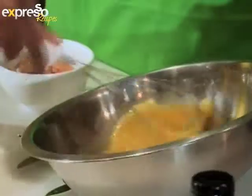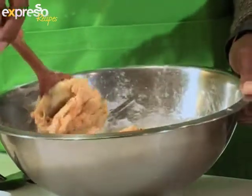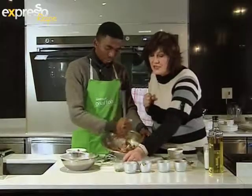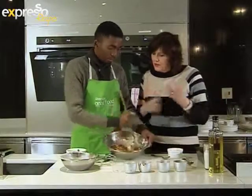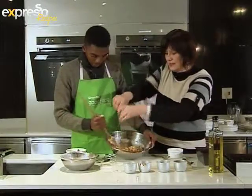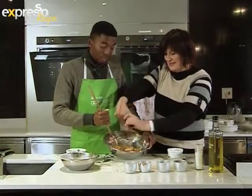Beat the eggs to aerate, then add self-raising flour and oil as well as the tomato puree. Combine using your hands or a big wooden spoon. And then we mustn't forget those lovely chilies — a bit of kick! Give that a good mix. Go easy on the salt because remember the tomato puree has some salt in it, so just a little sprinkling of salt and some pepper. Yeah, you can never go wrong with salt and pepper.